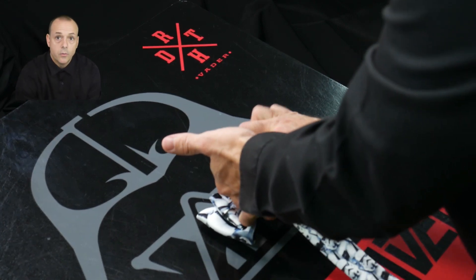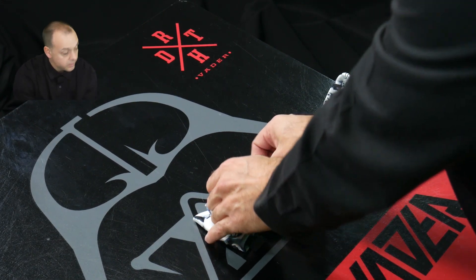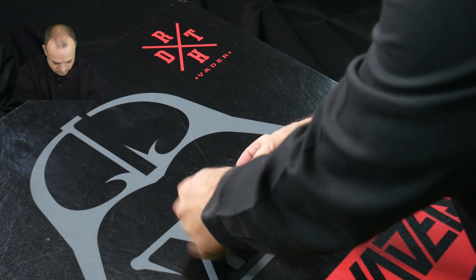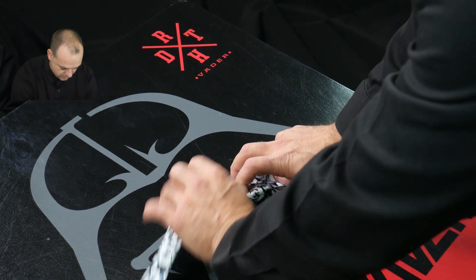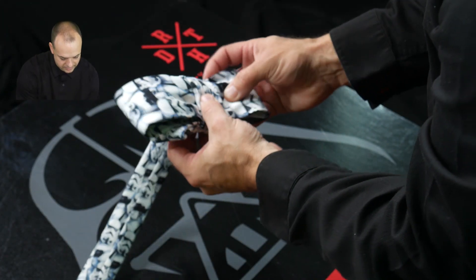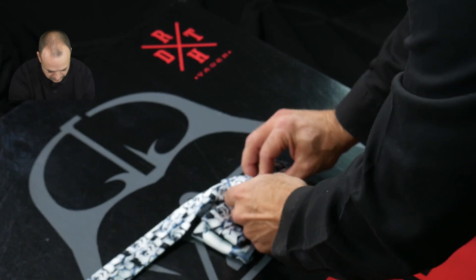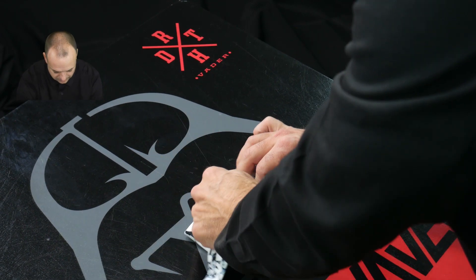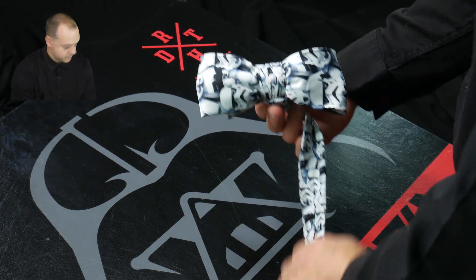When you get that around, you want to take this piece here and put that through the top piece you just created, almost like you are creating a knot. Slide that piece through. Create your knot piece, and before you tighten it up all the way, you want to make sure that your neck is in the middle of the tie. Then you can begin to pinch to get your shape of the bow and pull that tie tight. Your bow should now begin to take shape just like that.